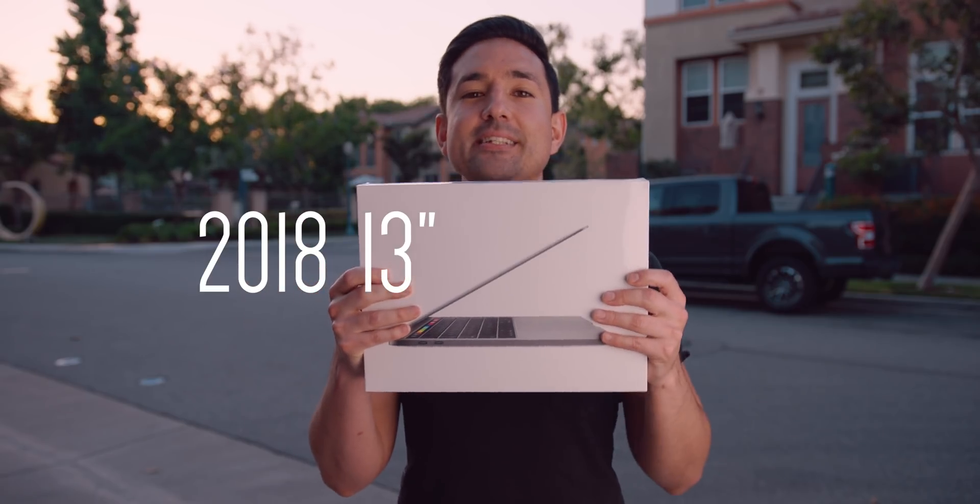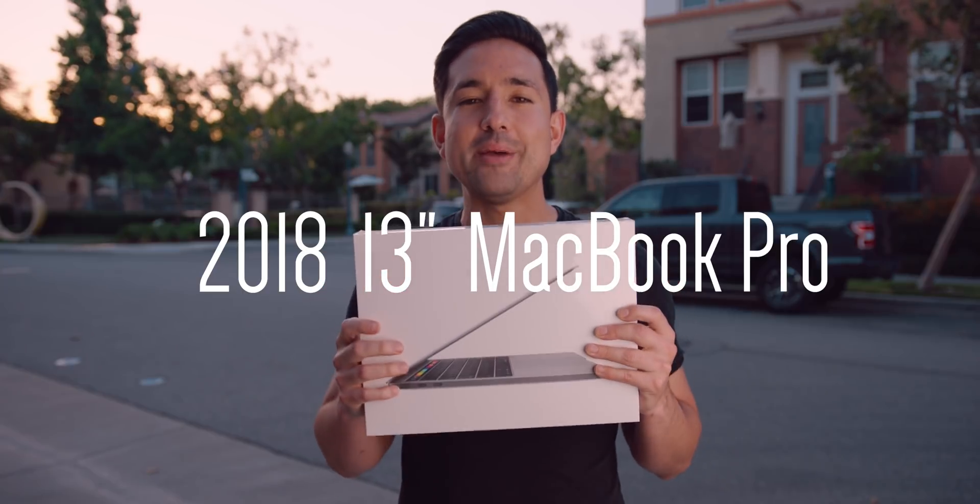Yo guys, Jonathan here with an unboxing of the brand new 2018 13-inch MacBook Pro. For the first time ever, we have a quad-core 13-inch MacBook Pro. I am excited. Let's go.